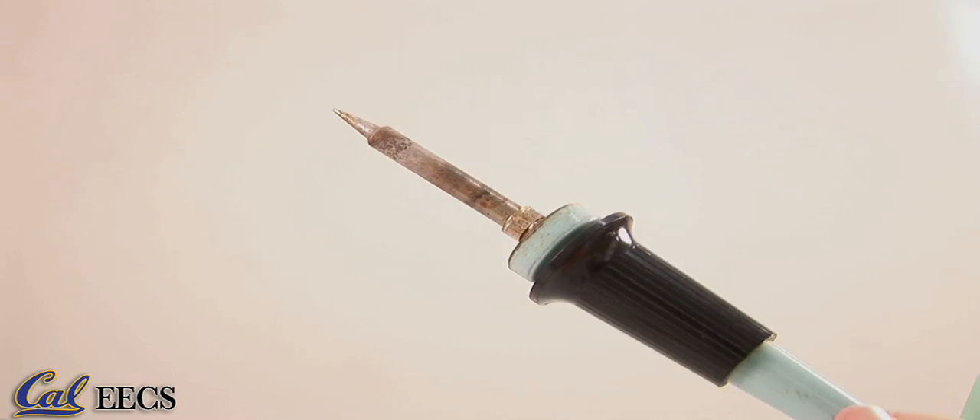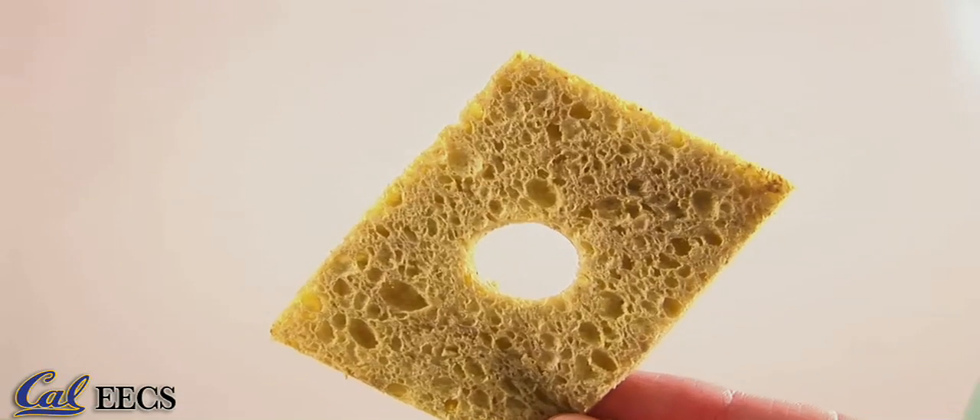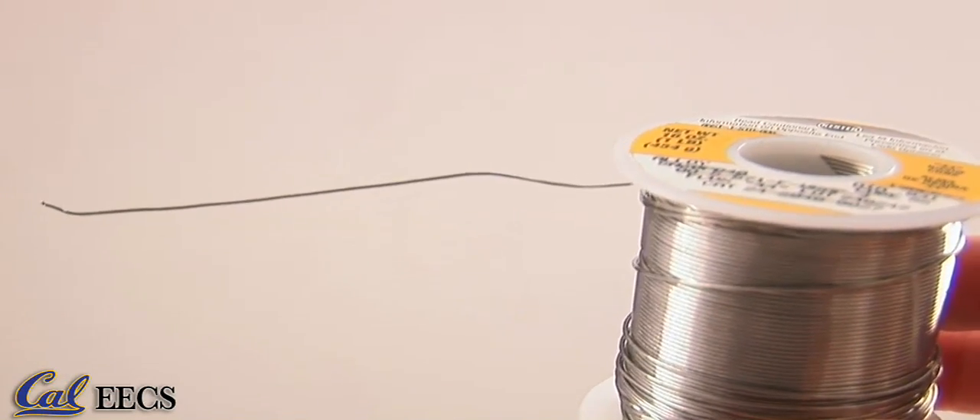Soldering is a process in which two or more metal items are joined together with a molten alloy in order to hold them together while creating an electrical connection. Soldering requires, among other things, a soldering iron, a wet sponge, solder which is a metal alloy with a low melting point, side cutters, and safety glasses.